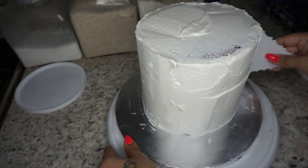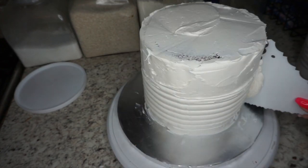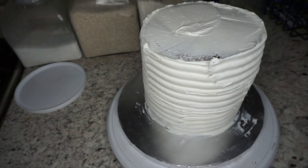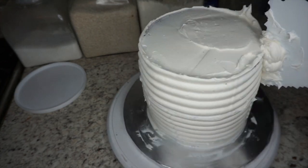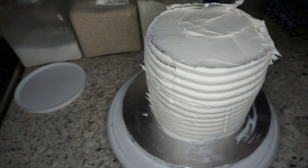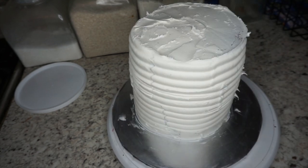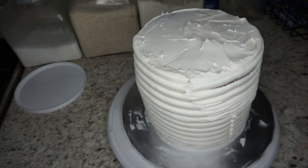You don't need this pattern scraper tool, but since I already had it I figured I'd use it. Just make sure when using this you line everything up perfectly, otherwise you'll end up with off-kilter lines. Continue this step until it looks nice and perfect — which, admittedly, mine didn't.